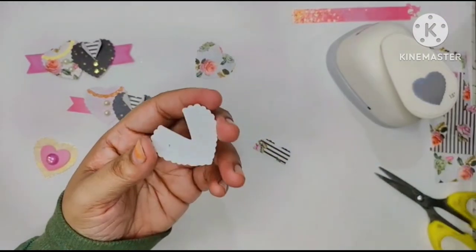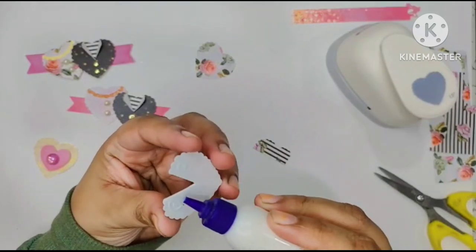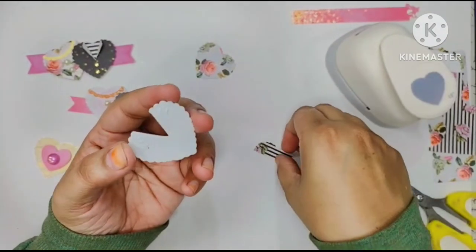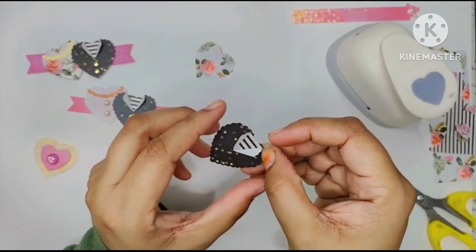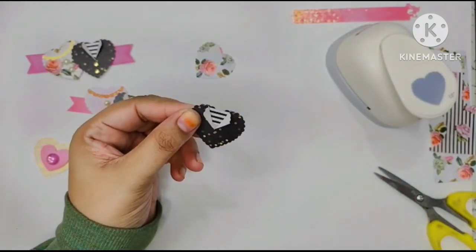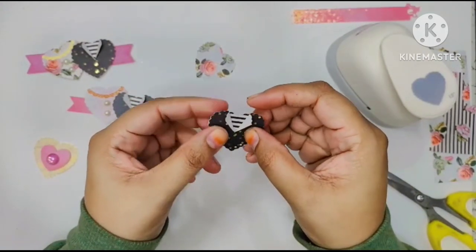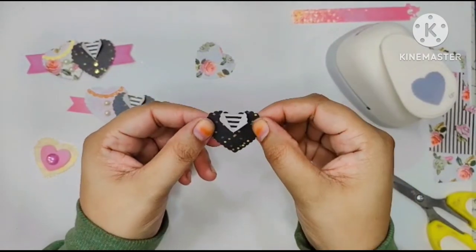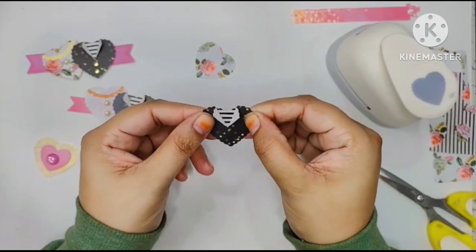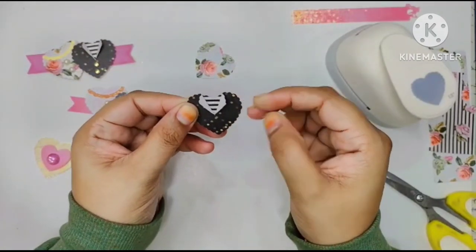I'll flip this heart and add a little bit of glue there. It's winter season here in India right now, so my skin is very dry and chapped, and it's a struggle to keep clean when using glue or ink. I think I just missed it by a tiny bit, so I'll push it there. That's it — nobody sees it!